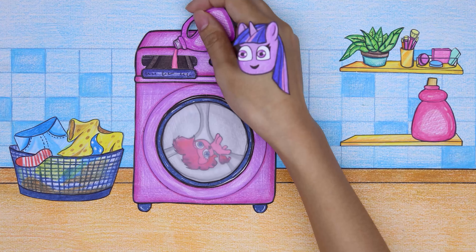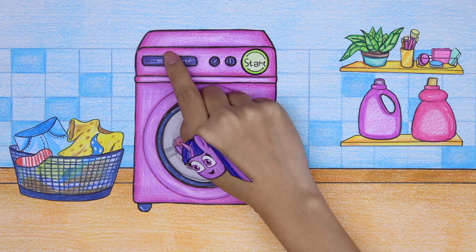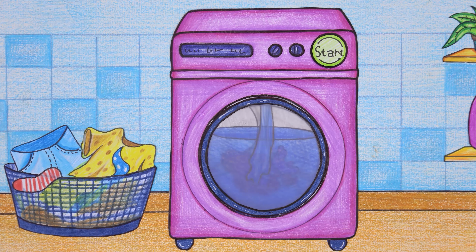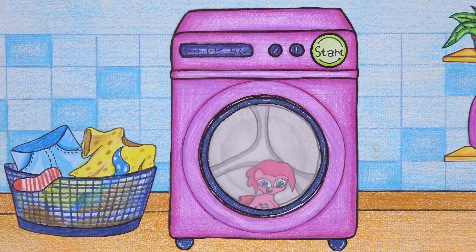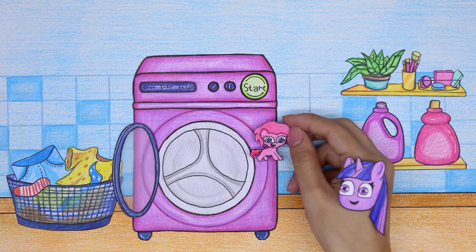Put the doll in the washing machine, pour in detergent, start it and wait. After washing, it is still wet and needs to be dried.